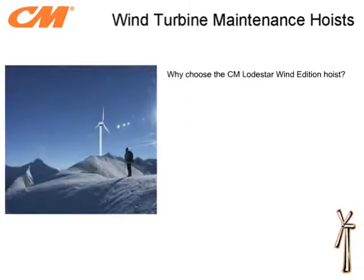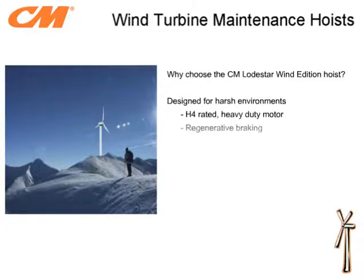The CM Lodestar Wind Edition hoist has design features that combat the harsh environment experienced by a wind turbine hoist. The hoist has an H4 heavy duty cycle rated motor which allows the hoist to be operated without interruption for lowering and lifting parts from the nacelle. This is extremely important due to the height of the wind turbines. The Lodestar Wind Edition hoist utilizes a regenerative braking system that significantly reduces the heating as compared to most other hoist designs. Heat generated will not only reduce the run time of the hoist but also breaks down the unit's insulation system, which will reduce the hoist's overall lifespan.